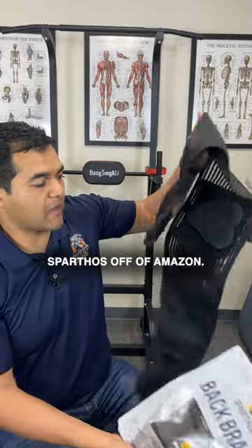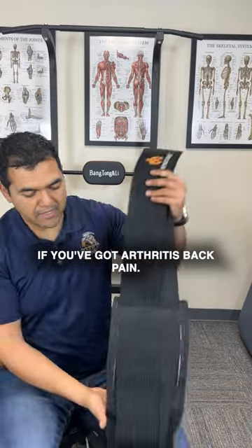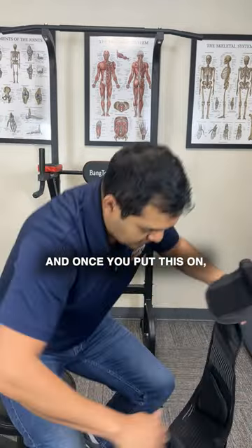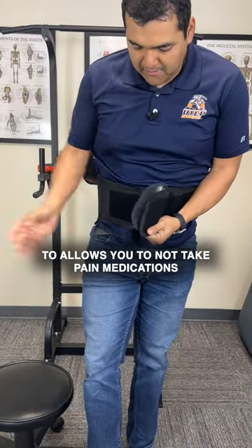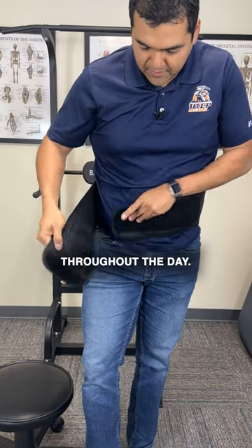I got this back brace from Sparthos off of Amazon. This will give you some quick relief if you've got arthritis back pain. It's got a double strap system, and once you put this on, it can support your spine to allow you to not take pain medications and get you some more movement throughout the day.